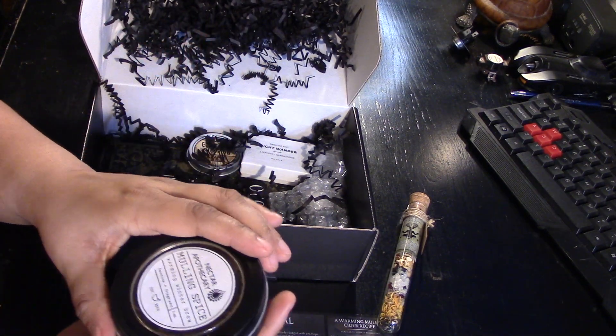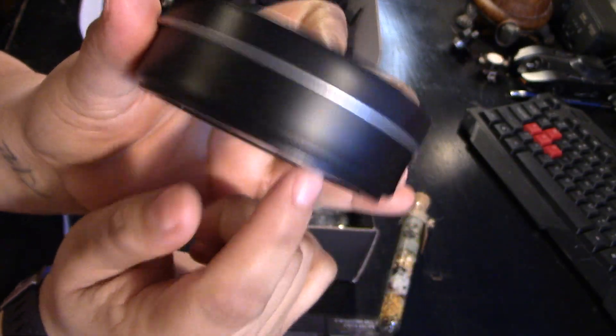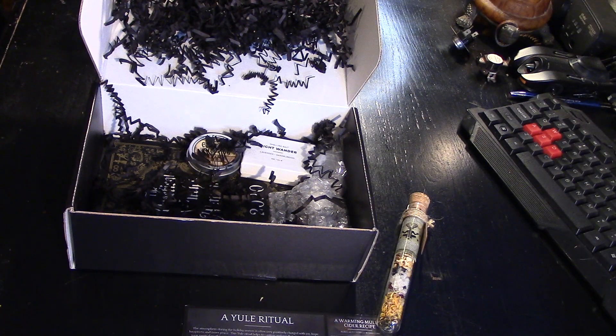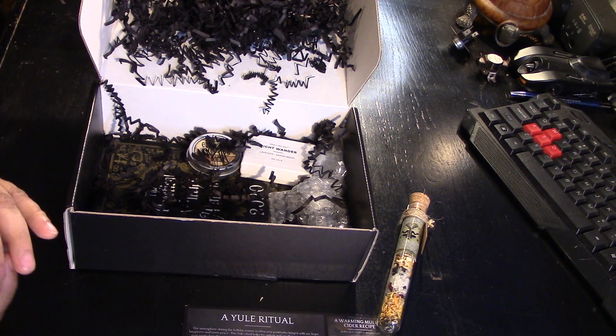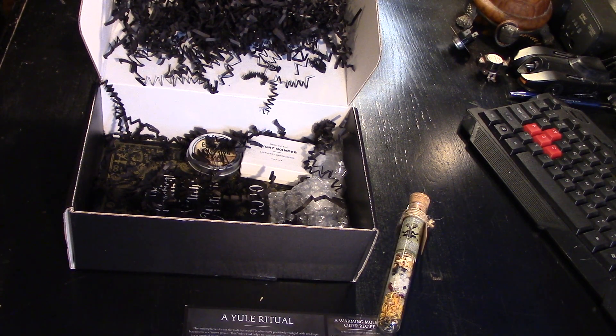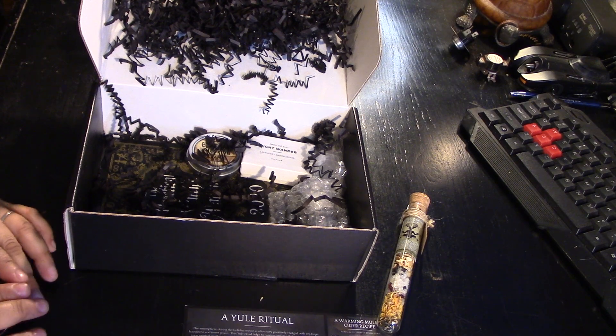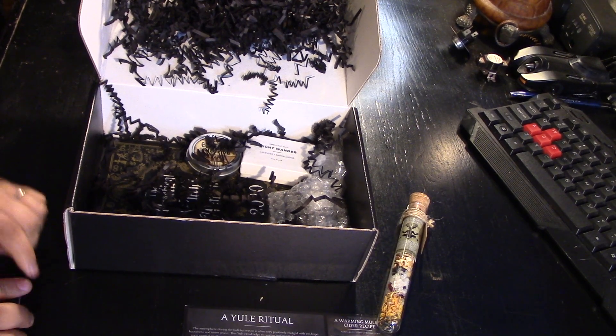Nectar Apothecary Mulling Spice. Very classy. Love the container. Try your favorite beverage with these rich, festive flavors. Yum. Organic cinnamon, cardamom, and organic clove. Let's give this a sniff. Oh, Lord have mercy. It smells like heaven. It smells so good.